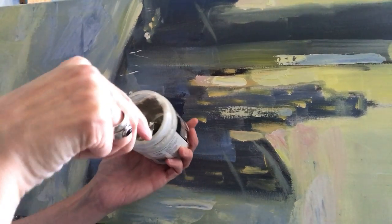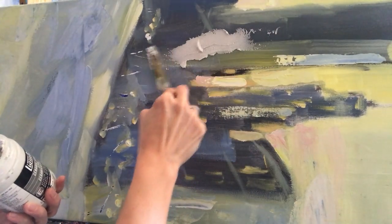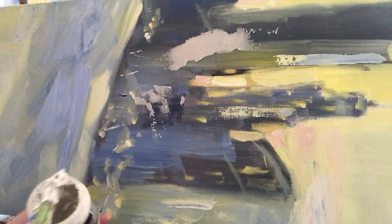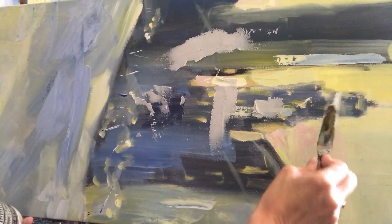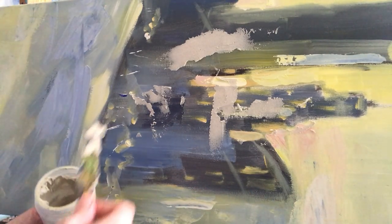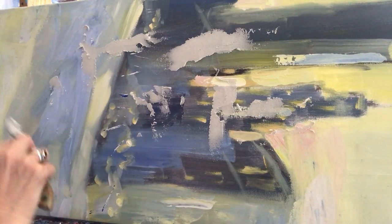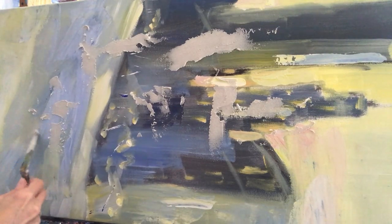I'm going to put some stucco onto the canvas, so I take some and spread it. You can create any movement that you'd like. I have a painting in mind that I'm going to create on this old canvas, and I'm creating the movements that I think would be most appropriate to utilize the stucco optimally.